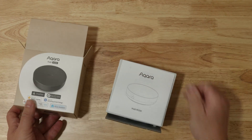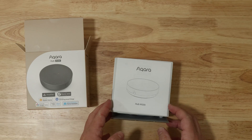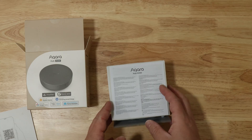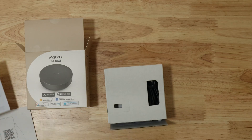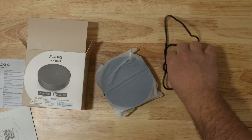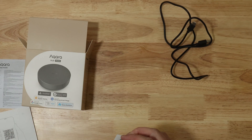Inside the box you'll find the hub itself, a decently long USB cord, and a very short quick start guide. Make sure to hold onto the quick start guide as it has a Matter and Magic Pair QR code inside. Also note that the M200 does not come with a power supply, so if you plan on powering it over USB, you'll need to provide your own power source.